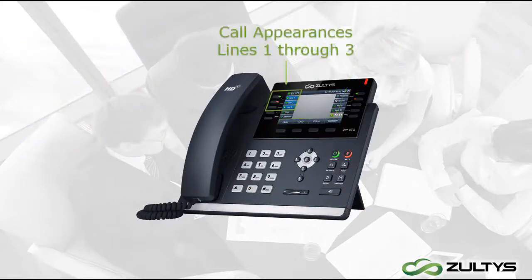The top three buttons on the left of the phone are line keys. You can have up to three simultaneous calls — one call active and the other two on hold. When you are talking on a call on line one, the key will light up solid green. If you place this call on hold, the line will start flashing.